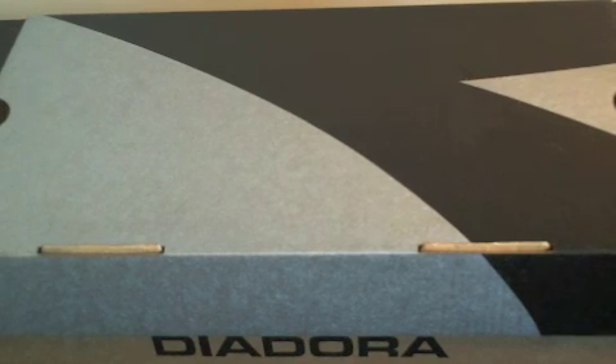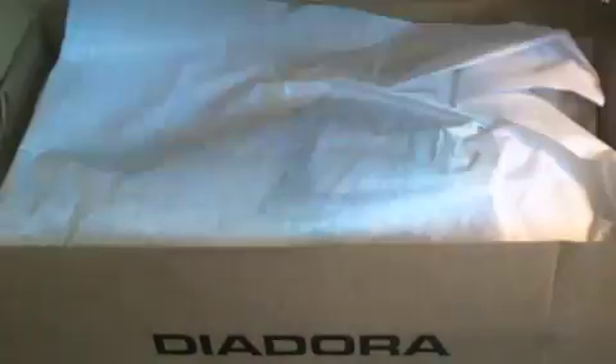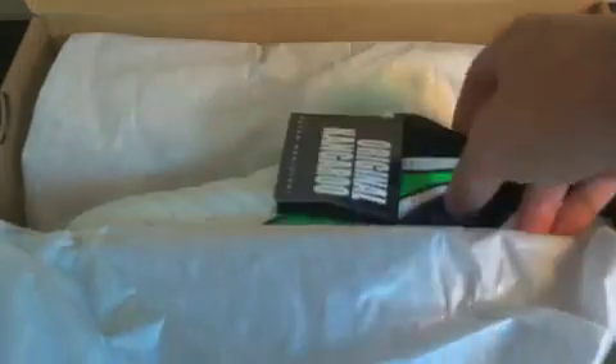Hey guys, this is Josh from SoccerReviews4U.com bringing you the unboxing for the Diadora Americana RTX 12 Soccer Shoes. Basically the reason that I'm going to review this shoe is because for the price, you really can't get a much better shoe than this.